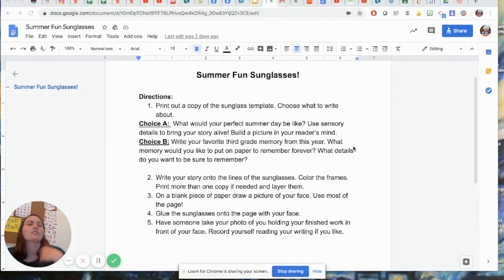Choice B is going to be: write about your favorite third grade memory from this year. What's a memory that you want to hold on to forever? You want to write it down on a piece of paper. What are some details that you want to remember about this moment?